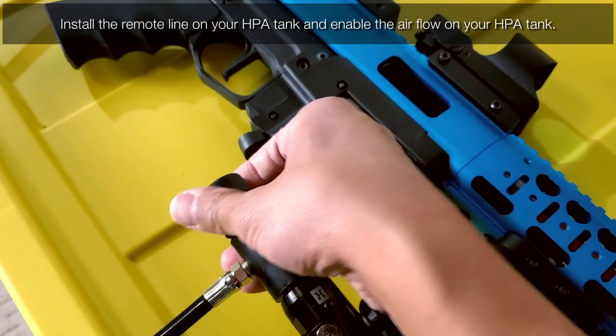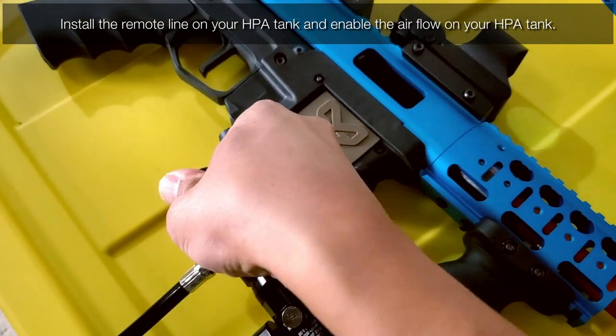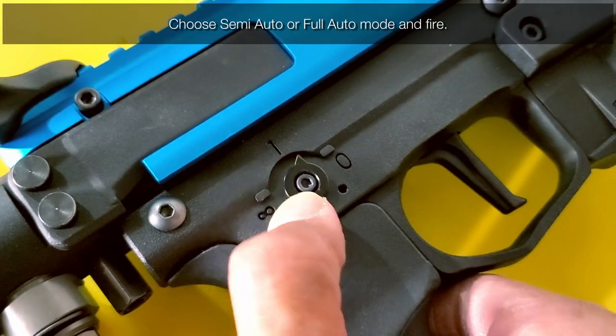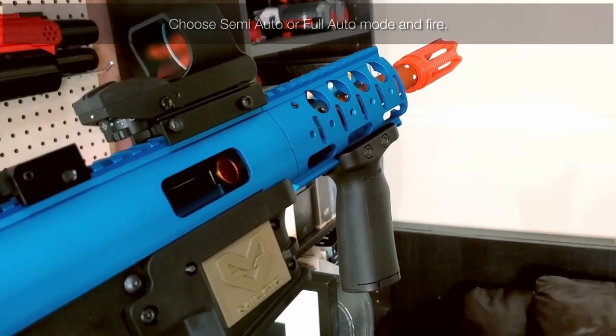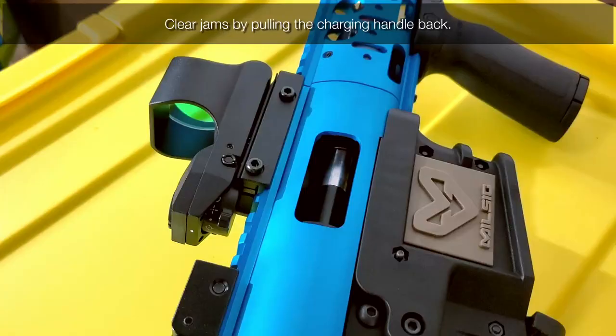This is a very high cost of entry to fling foam, so only those interested in having top-tier blasters will likely be looking at the M79A2. I don't see this blaster being commonly used. However, Mil-Sig promises a lot of performance from this blaster, so we will see if this cost is justified.